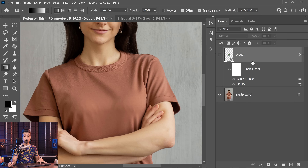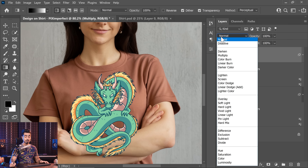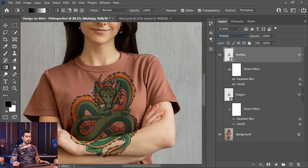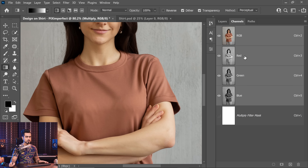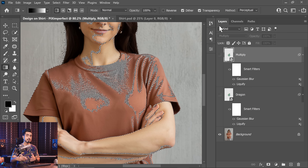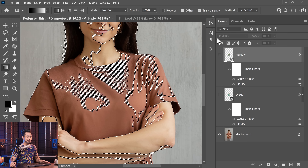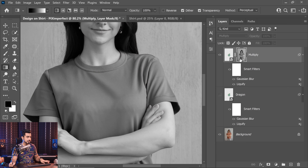Keep the original design layer as a backup turned off. Make a copy with Ctrl/Command J and name it Multiply. Turn it on and change the blend mode to Multiply. We want to remove it from the bright areas using a mask. Go to Channels and use the RGB channel — hold Ctrl or Command and click the RGB channel thumbnail to make a selection based on brightness levels. The brighter the area, the more selected it will be. Turn the layer on, click the mask button. Now the bright areas are showing in the mask — but we need the opposite.